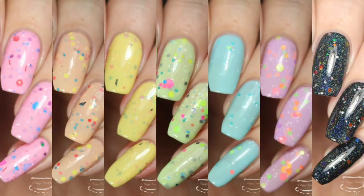Hey y'all, it's Jessica from Sloppy Swatches. Today I have a quick look at the Sunday Fun Day collection available right now from Colores de Carol. These were sent to me for review, and I'll link her storefront and social media down below. This collection consists of 6 crelly polishes as well as a glitter topper, and I'll just get right on into it.